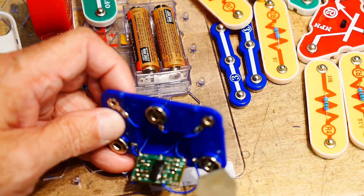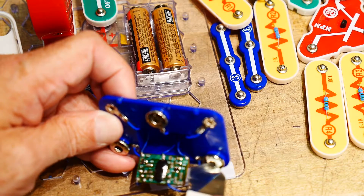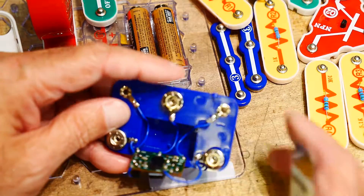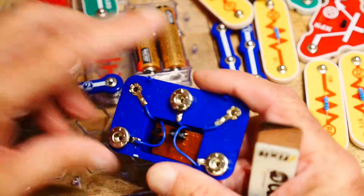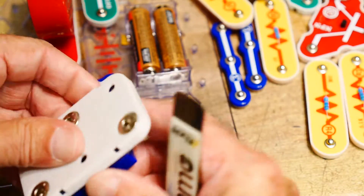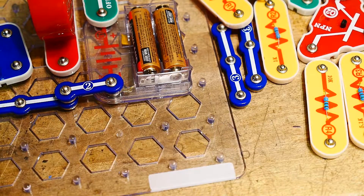There's an IC, some surface mount transistors, resistors, and capacitors — quite a bit of stuff in there. I don't know what all goes on, but like I said, I think there's some documentation online that actually tells you exactly what's inside these things. And there we go — oh well.